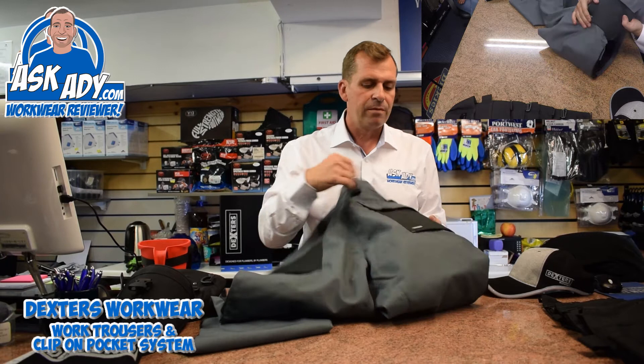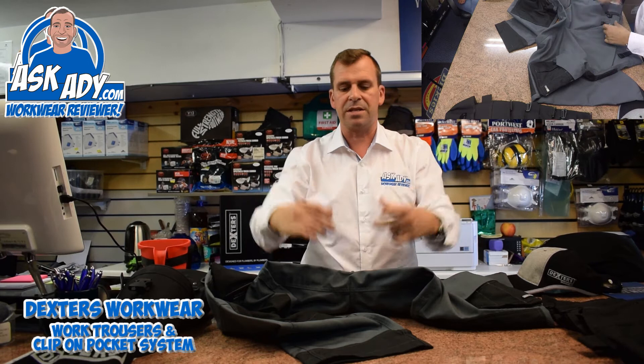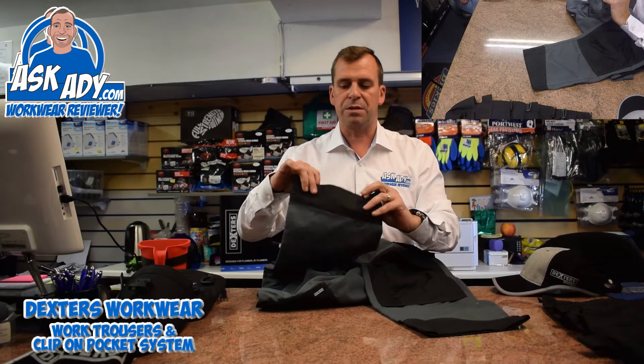The crutch area is a little bit different on these trousers — it's got a saddle piece of fabric inside it so you haven't got the weak stress point where the crutch just runs straight through on the seam, making it a little bit stronger. You've also got some cordura around the hem there as well which is making the trouser nice and strong — it's just basically a nice pair of trousers, good styling, very modern looking, great pair of trousers.